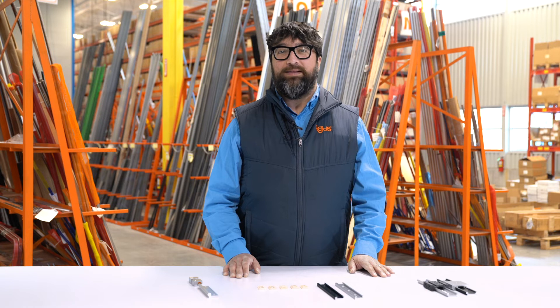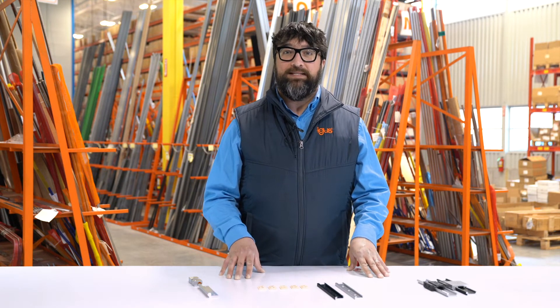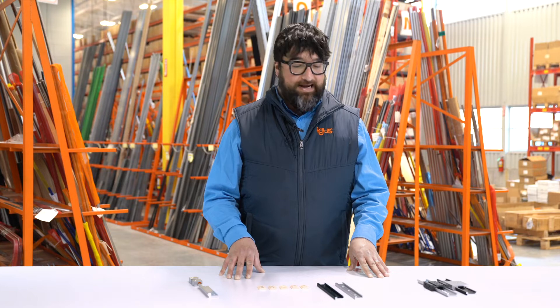Hello, this is Matt Rosero, Dryland Product Specialist here in the U.S. at IGUS. In this video, we're going to take a look at some of our stop-motion rails and carriages.